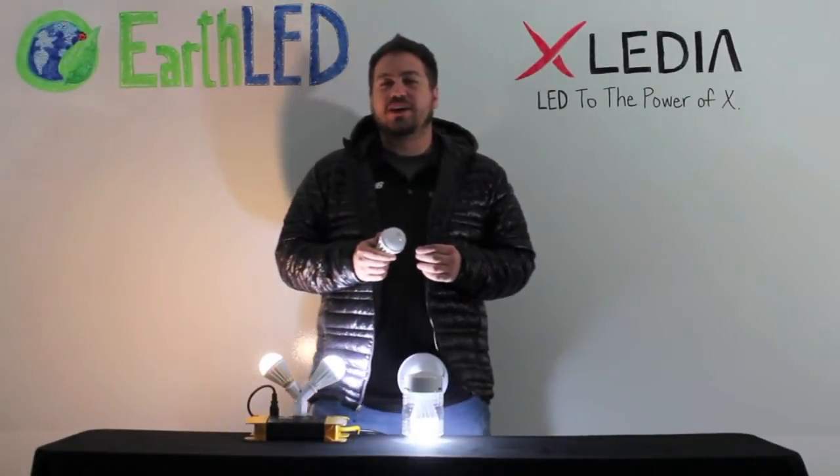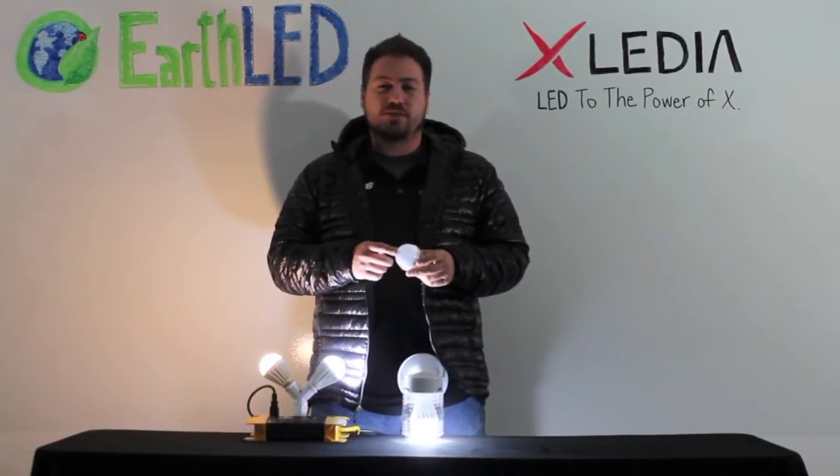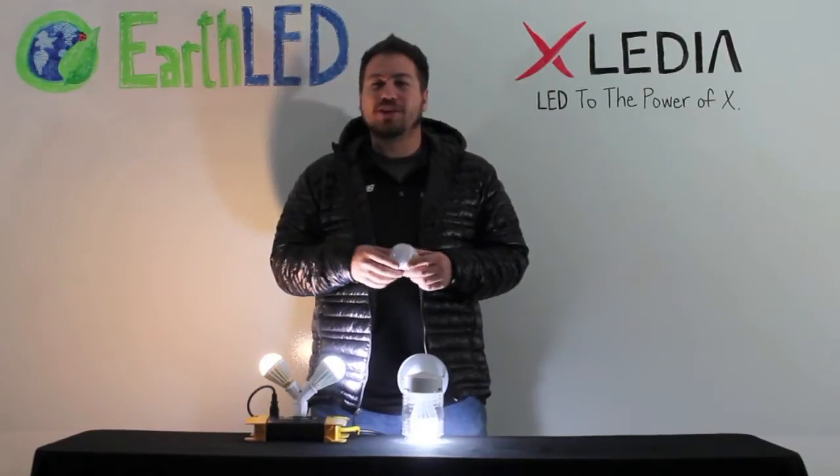Another great feature about the Exiledia X-Series bulbs is that the lens is polycarbonate and shatter-resistant, as Kyle will now demonstrate.